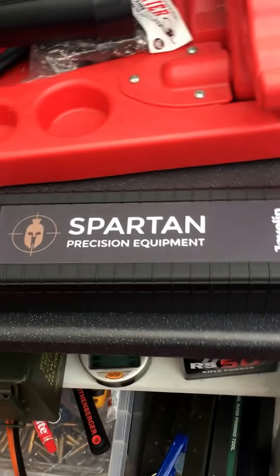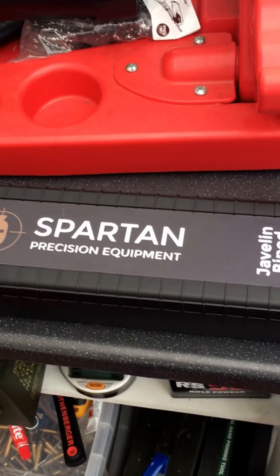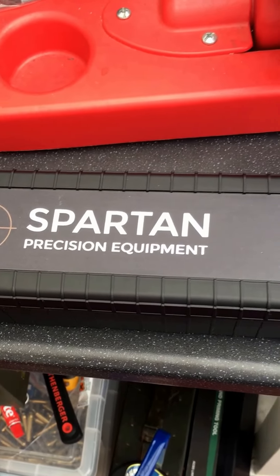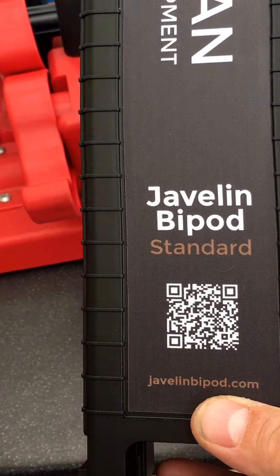Hi everyone, this is an installation guide and a brief overview of a bipod system by Spartan Precision Equipment. This is the Javelin bipod standard length.